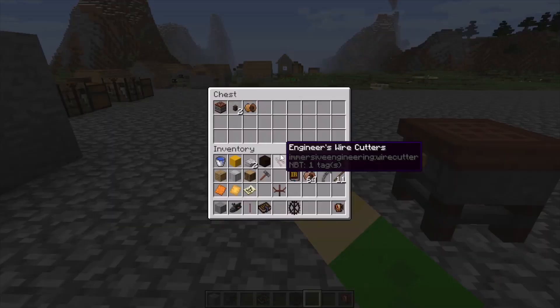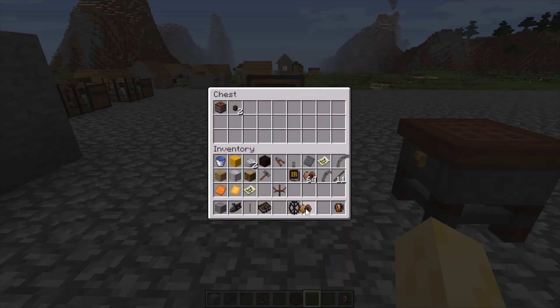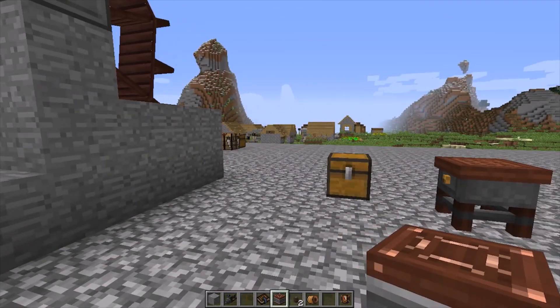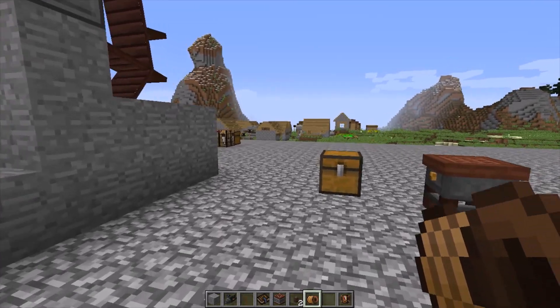Then take your medium voltage wire coil — or any kind of wire coil — two wire connectors, and a capacitor. It doesn't matter if it's medium voltage, low voltage, or high voltage, as long as it's one of those and they all have to be the same in order for it to work.